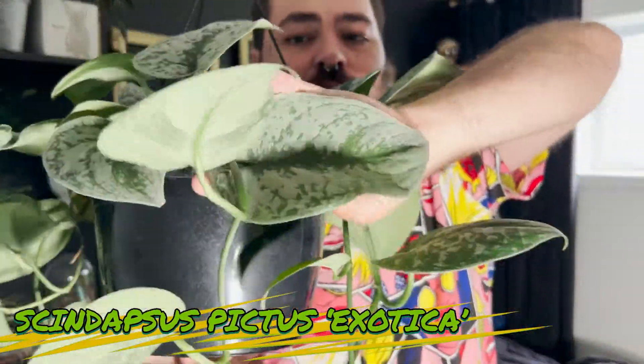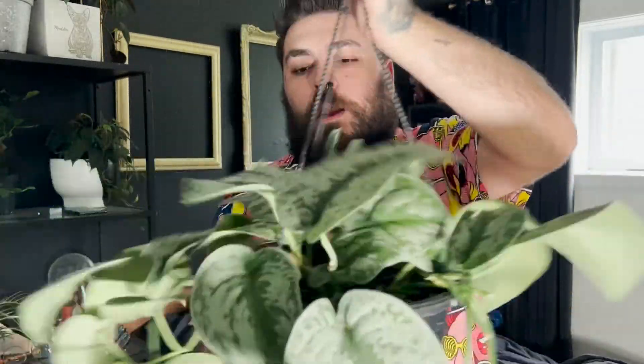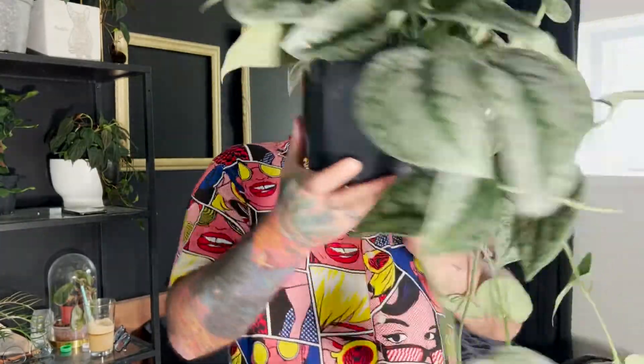Le deuxième Scindapsus de la catégorie, c'est le Scindapsus Pictus Exotica. Le feuillage est géant sur le mien, c'est une plante formidable. J'ai eu beaucoup moins de problèmes avec ce spécimen. Je ne sais pas si c'est dû au fait que le feuillage est un petit peu plus épais. Si vous cherchez un feuillage unique, avec des patterns de silver dedans, c'est vraiment une plante que vous devez vous procurer. J'ai payé cette plante une quarantaine de dollars au Jardin Brossard ce printemps. Elle se développe très rapidement.